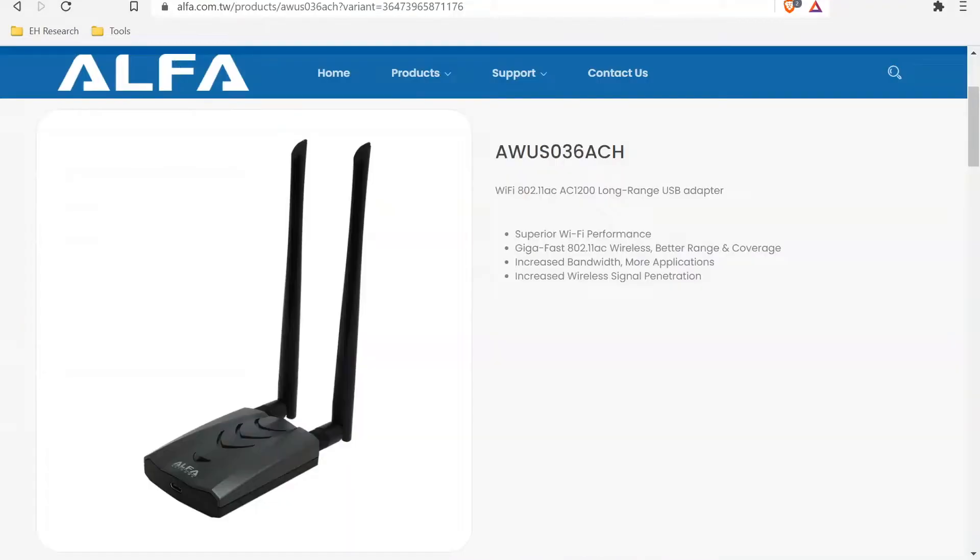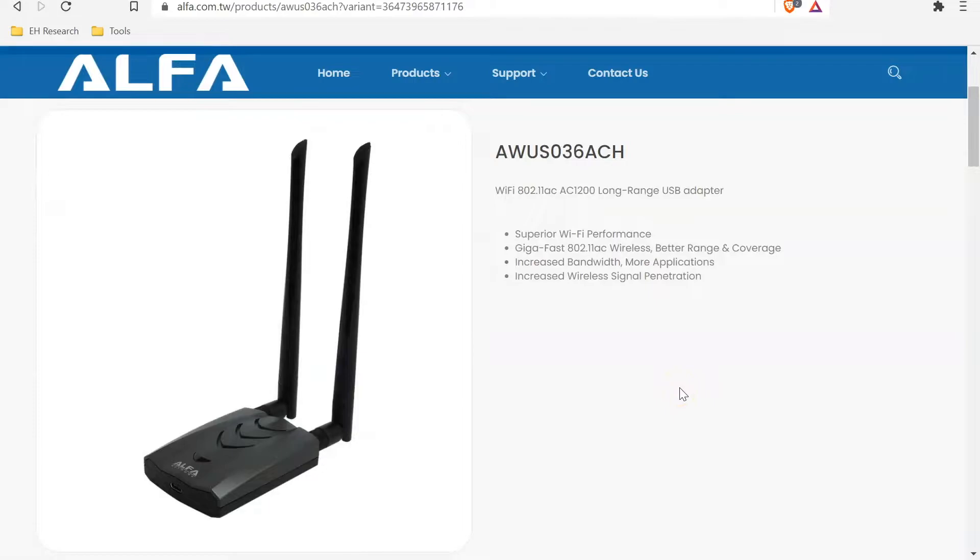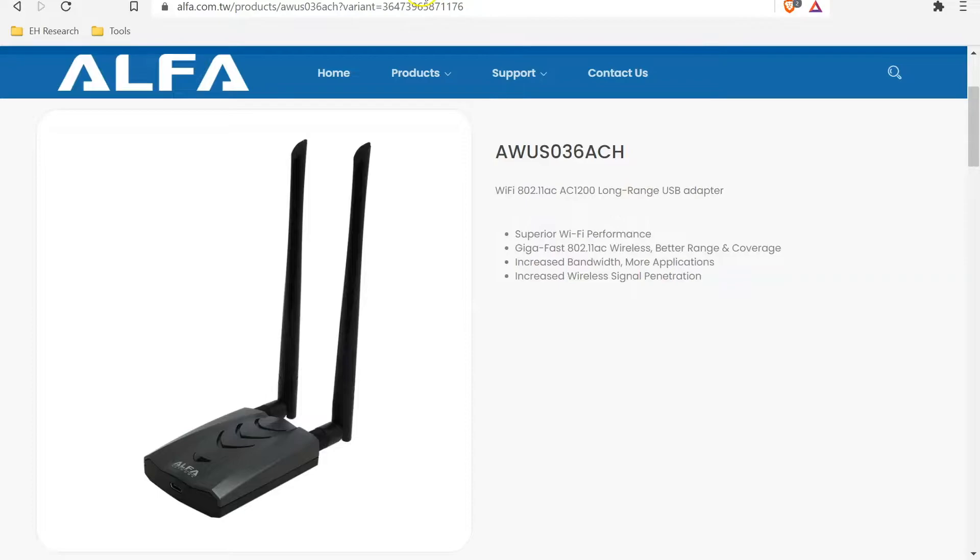In the last video on Airgeddon, I introduced you to this wireless adapter, and if you're new to wireless penetration testing or ethical hacking, this is quite an expensive buy — around $80 if you're in the US. The AR9271 is a super cheap wireless adapter to get started with, but there are a few drawbacks: it doesn't support five gigahertz networks and it doesn't have a really long range in comparison to the alpha adapter.